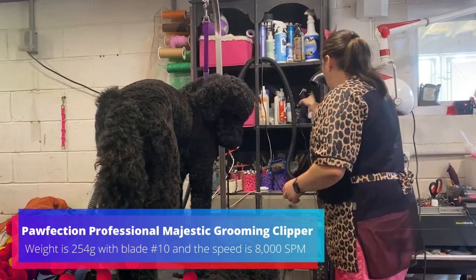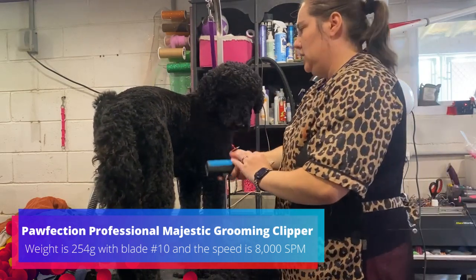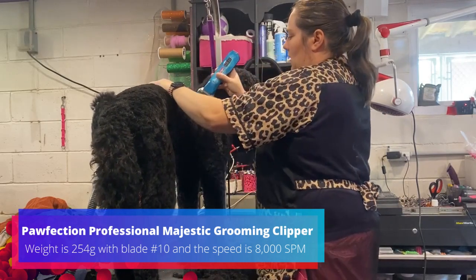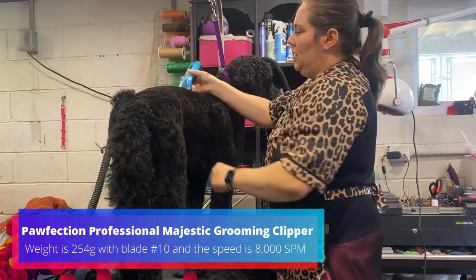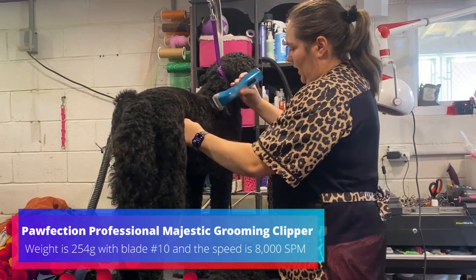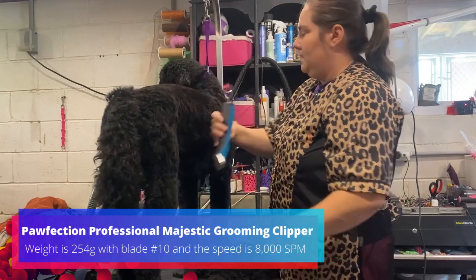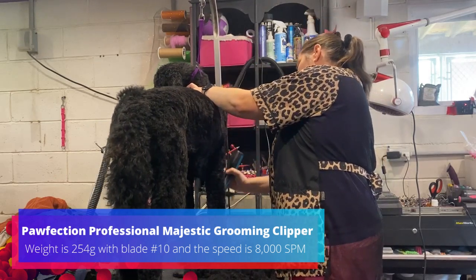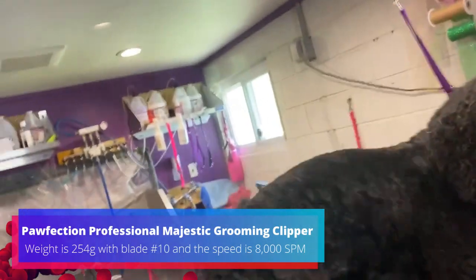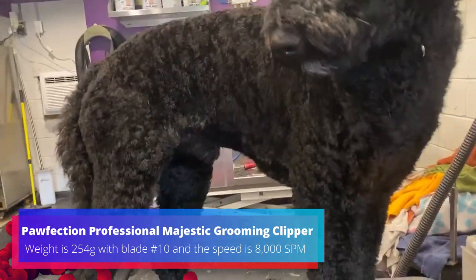And for fun, to show versus my normal clippers — now granted, I'm using a wide blade, so it's going to take off a lot more at a time, which is always a win. But they did good. You can see — nicely shaved that side. Pretty cool.